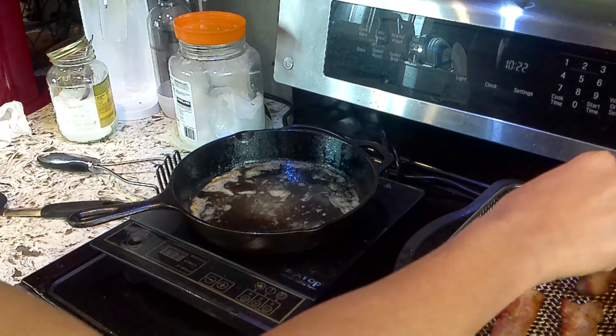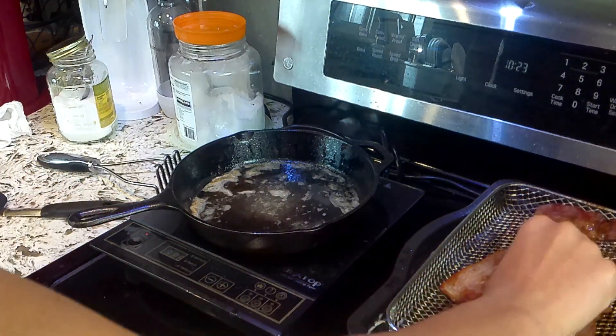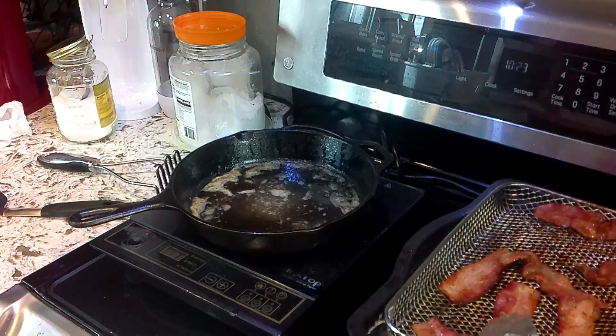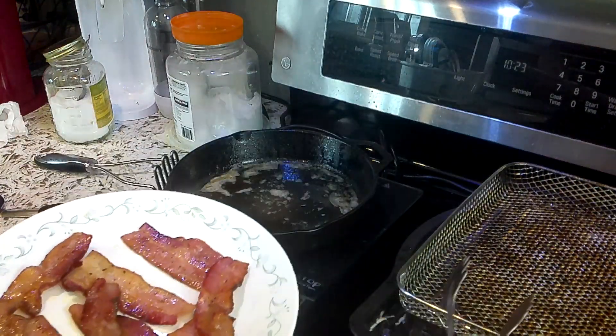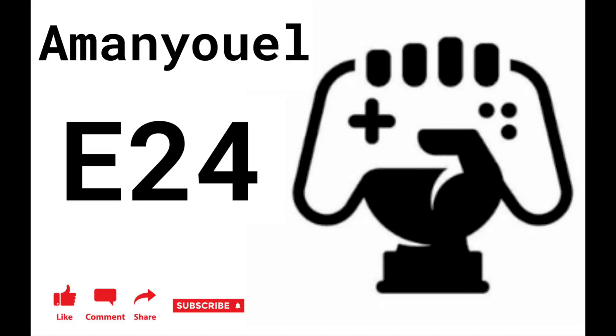This is how the bacon looks. I'm going to put it on a plate. And that's how you make bacon. See you in the next video.